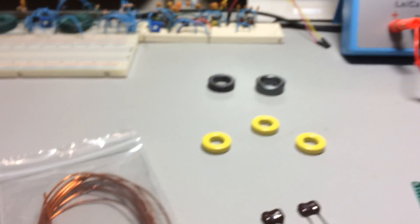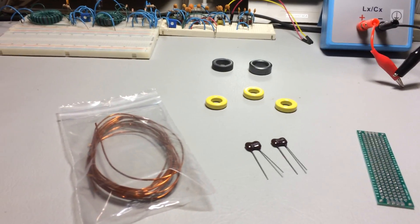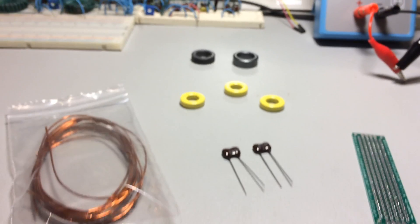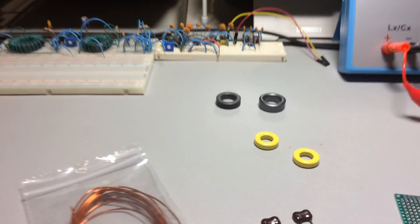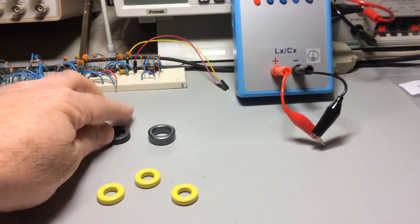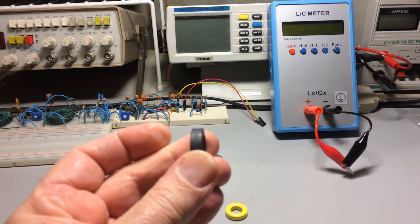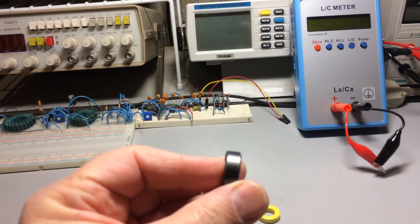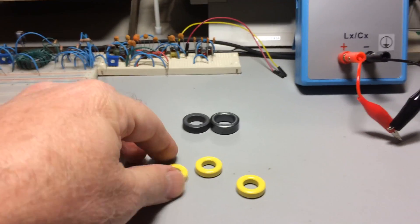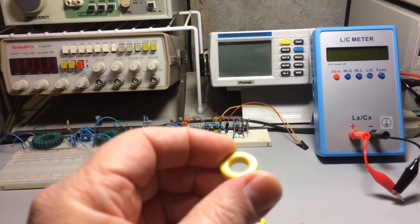Here's typically the materials that we need: a circuit board, the toroids, the magnetic wire, and also the silver mica capacitors. These particular toroids are iron powder, which is a little different than the toroids we use in our amplifiers — for example, material 43 and material 61 are ferrite materials. But for our low-pass filters, because we don't need a high permeability or high inductance, we use iron powder.